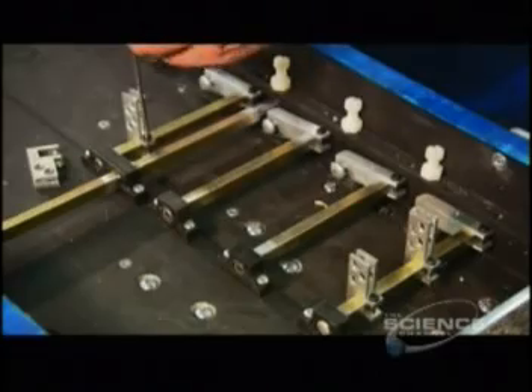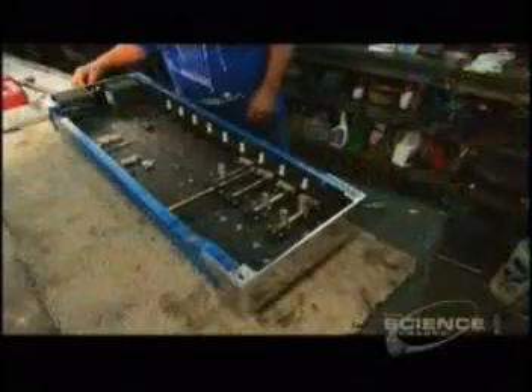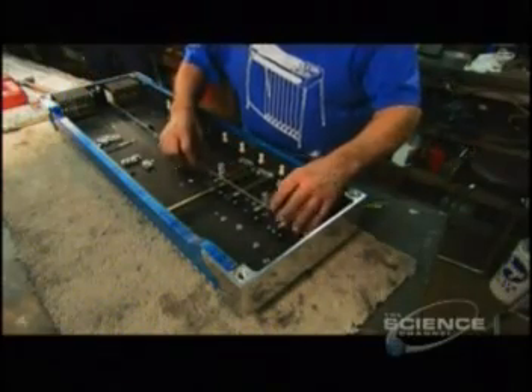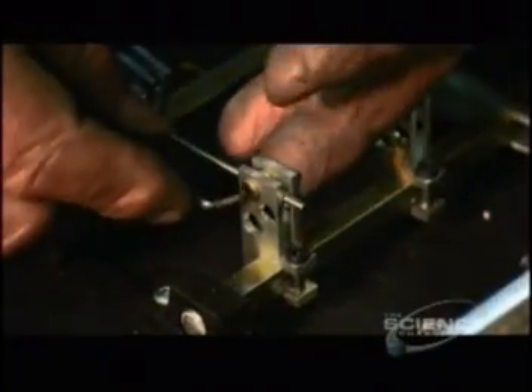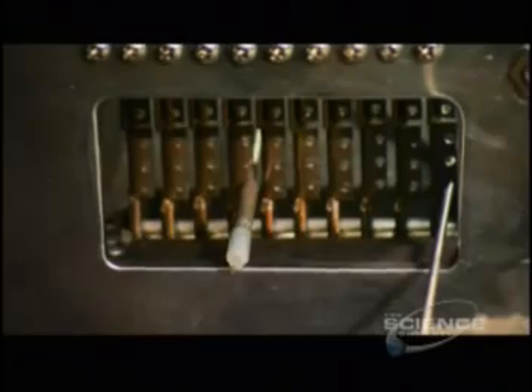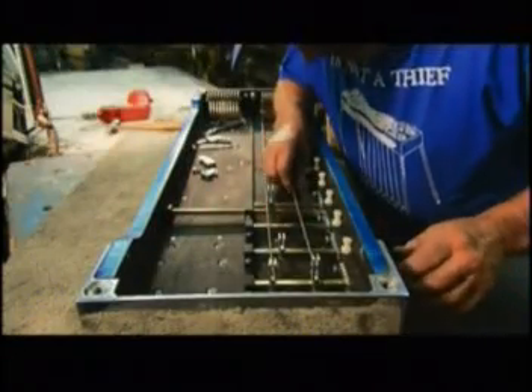He attaches bell cranks to the cross shafts, then connects thin steel rods from the fingers to the bell cranks. This system will allow the performer to tighten or relax strings while playing, which gives the instrument its characteristic sound.